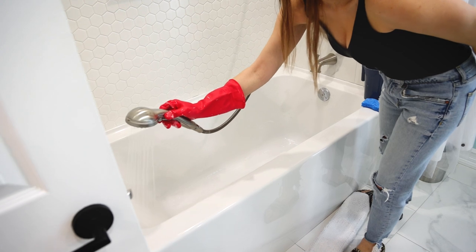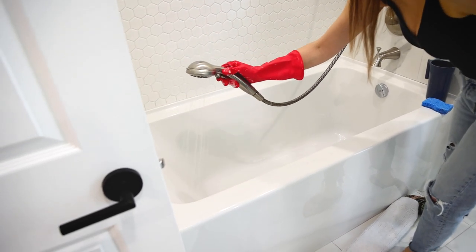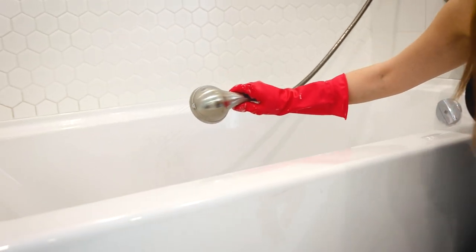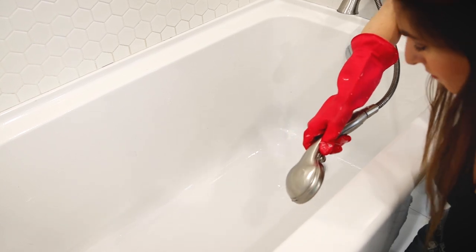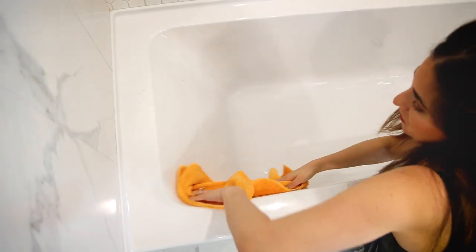Now it's time to rinse. I'm using the handheld shower to give my tub a really good rinse — not even using hot water, just cold water. I'm working my way around the tub. The important part is you want to get rid of the grittiness from the baking soda and any residue left behind from the soap.